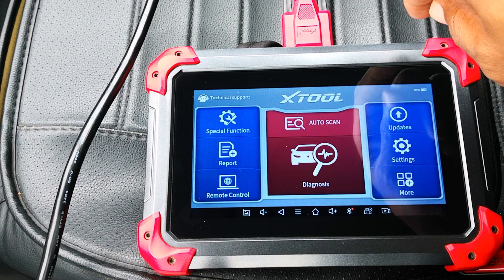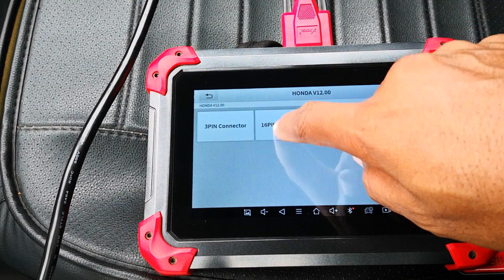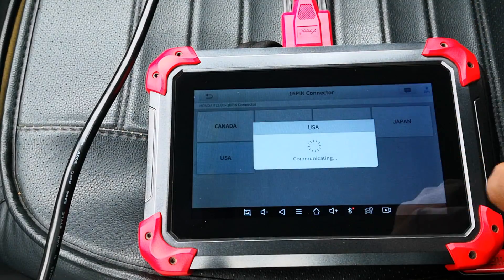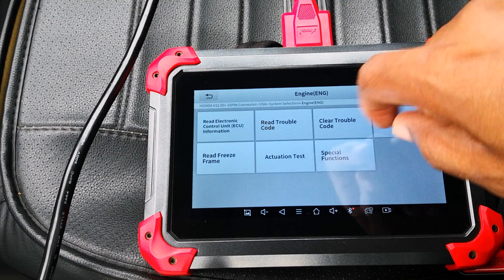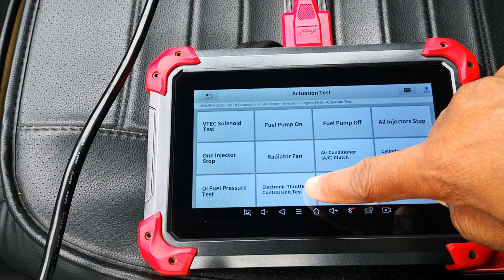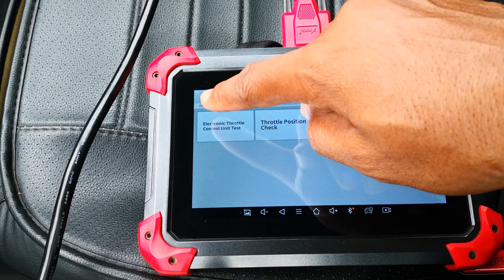I'll click on diagnosis, select Honda, it's the 16 pin, it's the USA, and then system selection, engine, actuation test, and then electronic throttle control unit test.